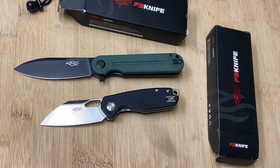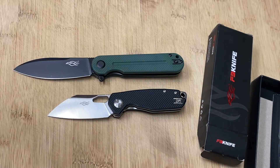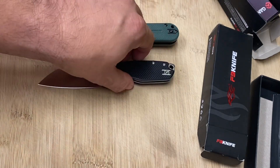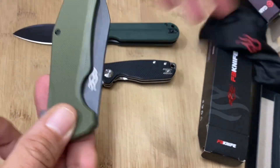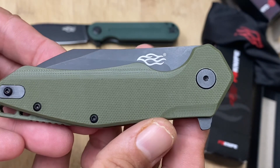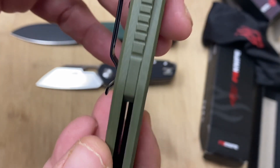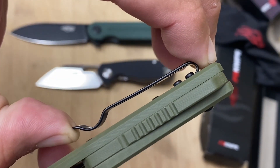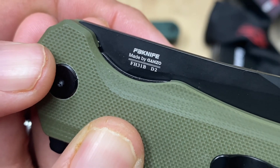That one may be the giveaway knife. I like them all — I'm not going to lie, I'm probably going to keep two. Now check this one out, I haven't shown you this one yet. This one kind of reminds me of the QSP Penguin. It's got green G10 — kind of like OD green — with jimping up top, a green spacer to match, a lanyard loop, and a two-screw belt loop. This is the FH31B in D2 steel.